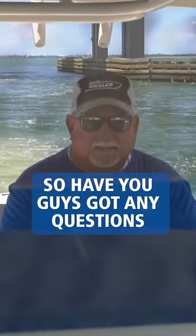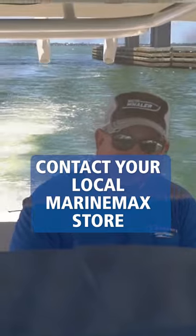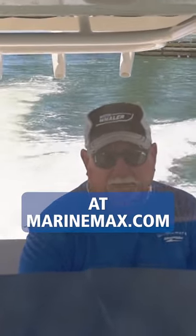So if you guys have any questions, contact your local MarineMax store or check us out online at MarineMax.com.